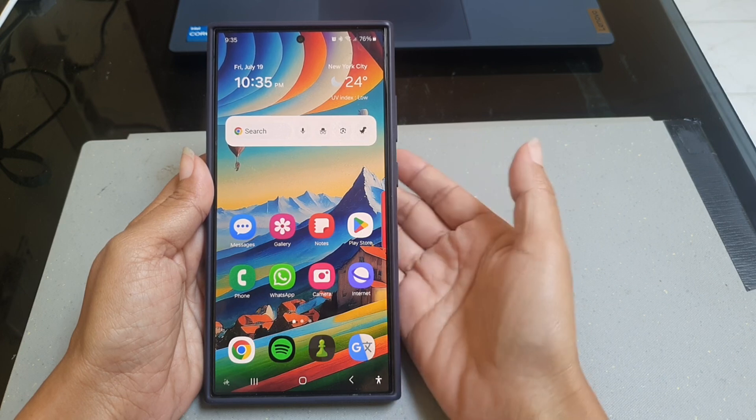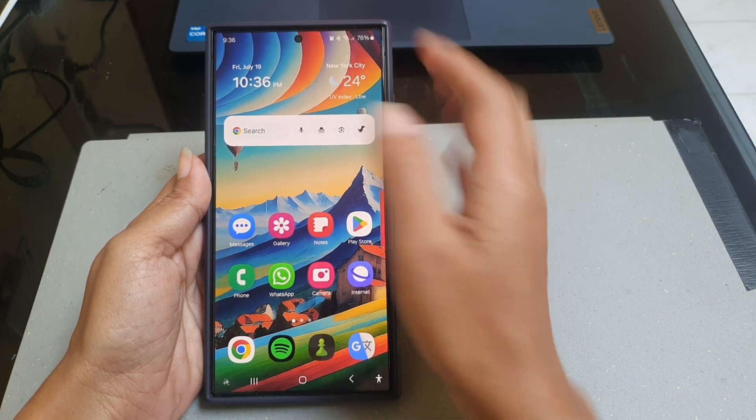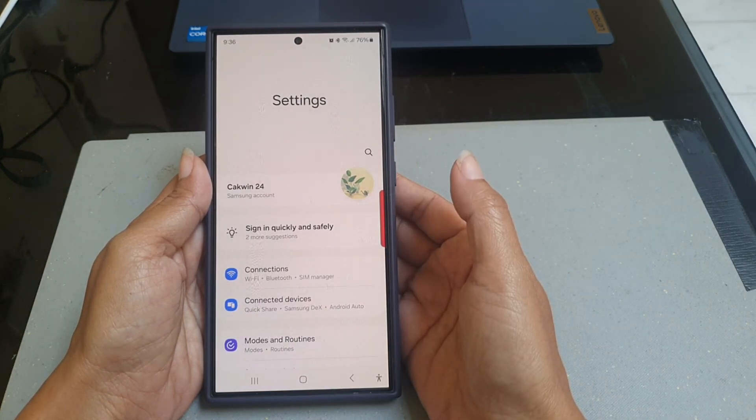To change the Bixby wake-up phrase on Samsung Galaxy S24 Ultra, swipe down the top of the screen and then tap the settings icon. Scroll down the screen to find advanced features.